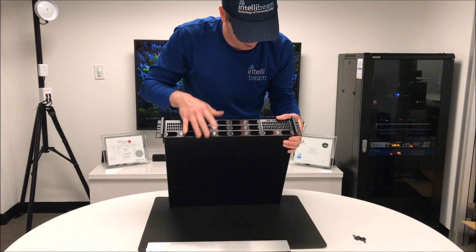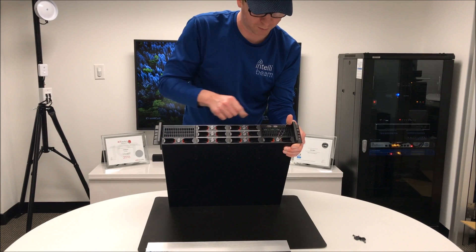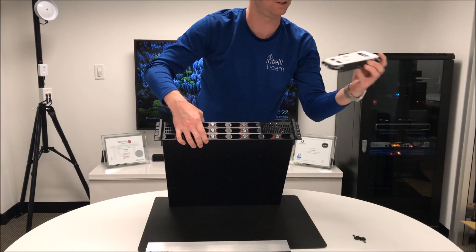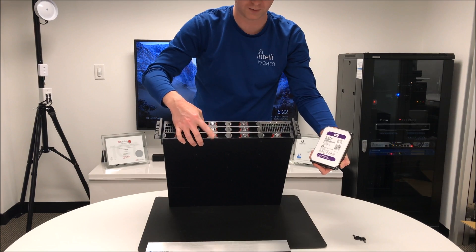Inside you have the hard drives and two more USB ports in the front. We're going to be putting in some Western Digital 8TB Purple surveillance hard drives in this.